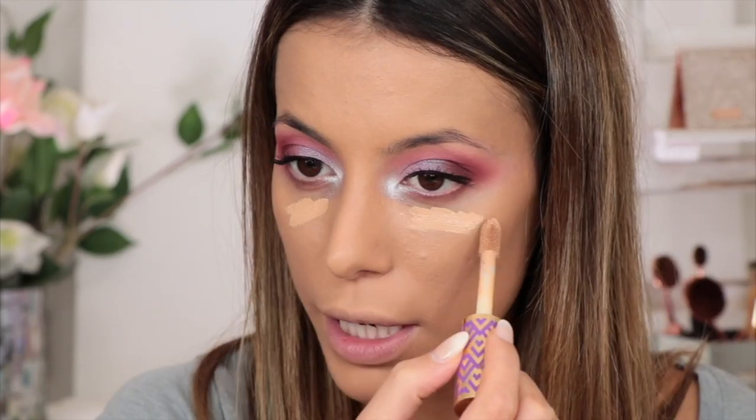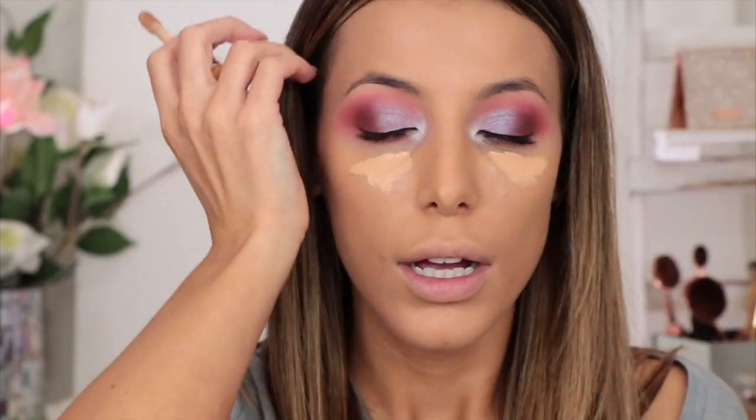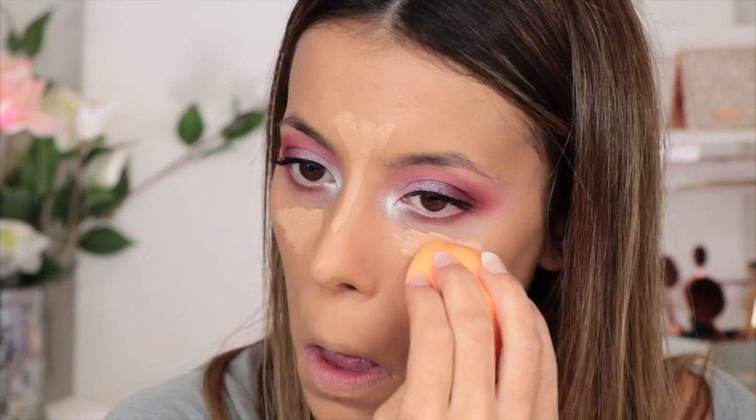For my under eyes I'm going to take the shade Medium concealer — I don't really like to be too pale underneath my eyes anymore. I used to really love the whole paler-center-of-the-face look, but only slightly. I used to go honestly about four shades lighter than my foundation color.